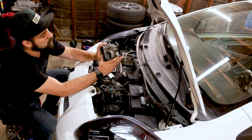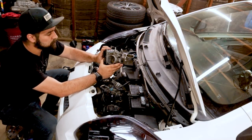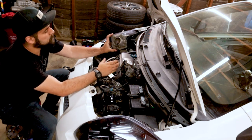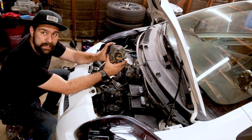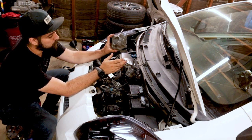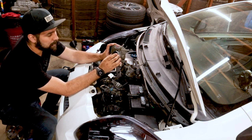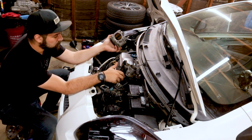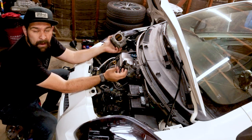This is the 2AZ engine throttle body — the 2.4 liter 2AZ — and then we've also got the throttle body off the 1ZZ engine, the 1.8 liter that you'd find in a Celica or a Matrix. They're both the same throttle diameter, but one might work a little better. They were both available at the junkyard, so I figured grab them both and try them out.